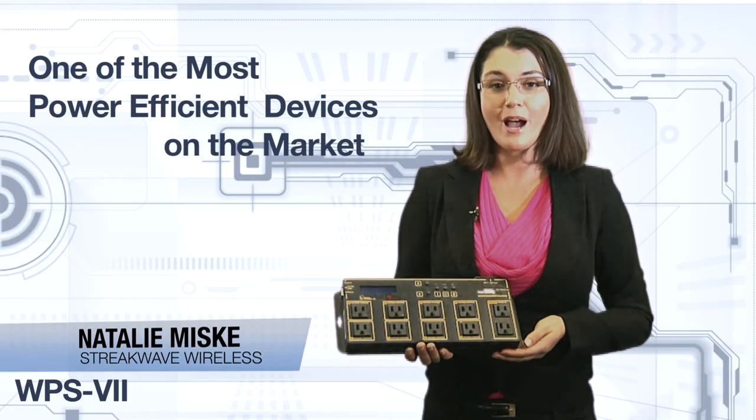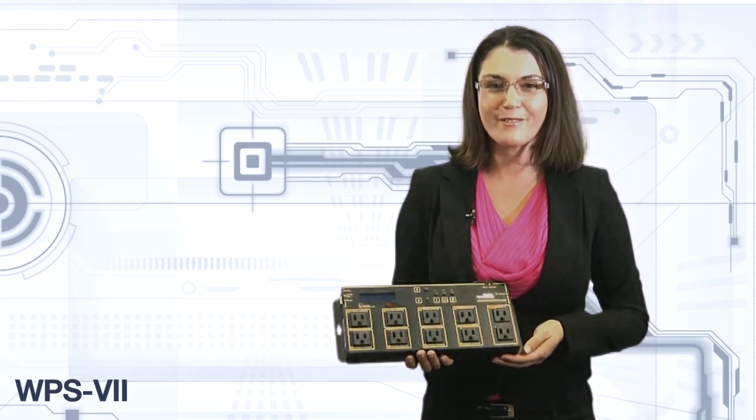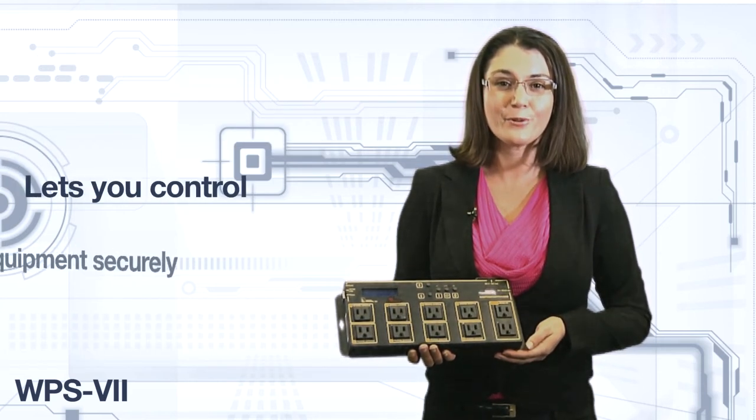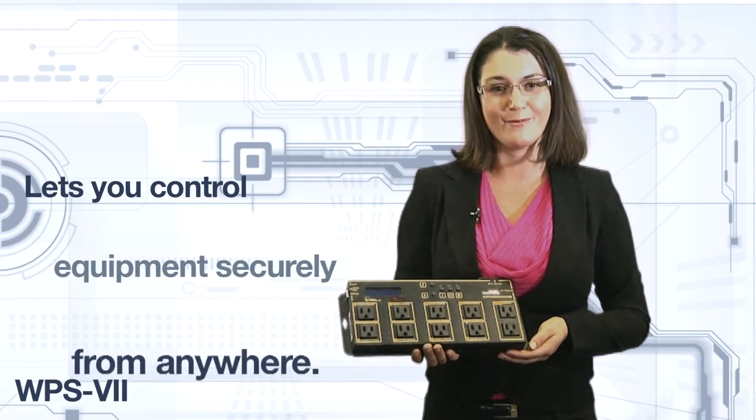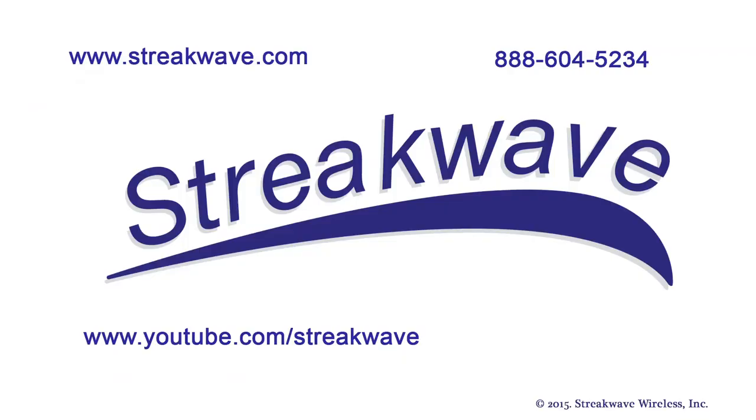The web power switch is one of the most power-efficient devices on the market today. Simply put, the web power switch lets you control equipment securely from anywhere. Digital Loggers products are available through Streakwave. Join us for more product and technology updates on Streakwave TV or by visiting www.streakwave.com. Thank you.